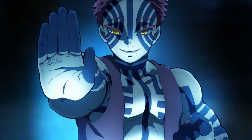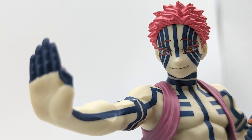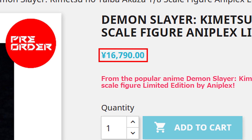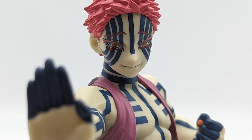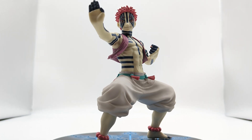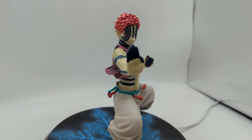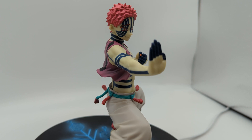This is Akaza, Upper Moon 3 from Demon Slayer. He might end up being everyone's favorite upper moon when it's all said and done. I picked him up from HobbyGanky.com. He costs 16,790 yen plus DHL shipping for 4,990 yen, altogether 21,780 yen, which in US dollars is $155.50. I paid for this all the way back on September 6th of 2022, and it shipped out on February 6th and I got him on February 9th.